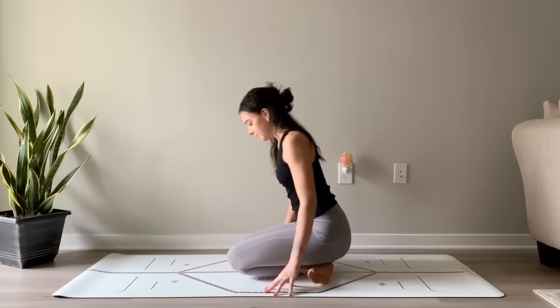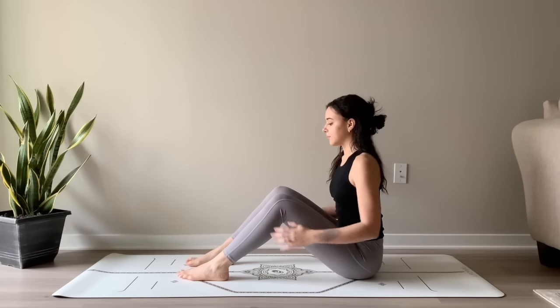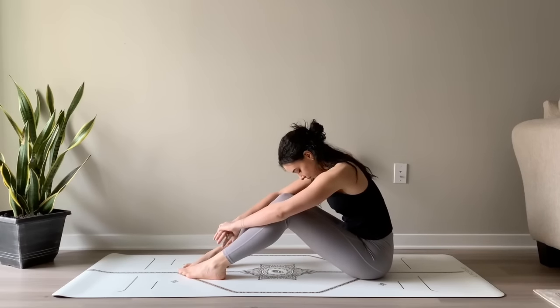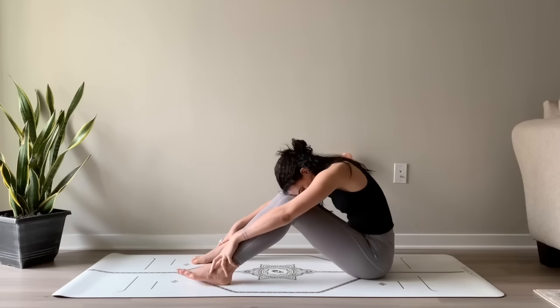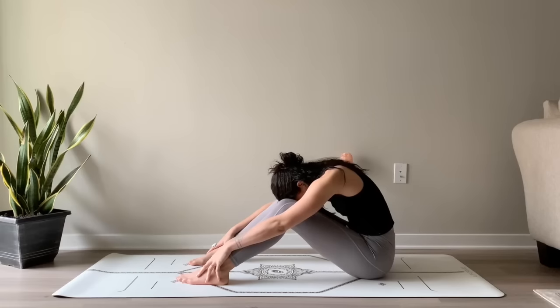We'll begin by coming into a seated restorative pose. Bending the knees, placing the soles of the feet on the ground. Wrap your arms around your legs, and then rest your forehead either on top of the knees or gently in between the knees. You can wrap the hands around each other, or you can rest the palms on top of the ankles or the shins, feeling a sense of grounding.